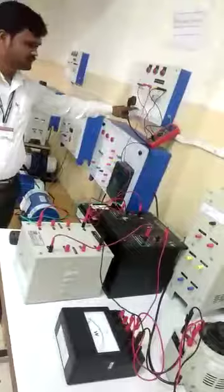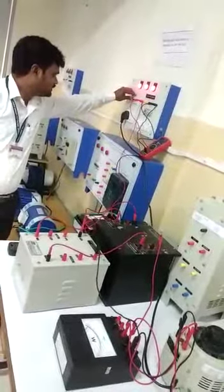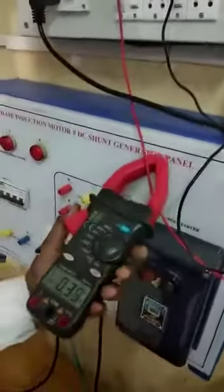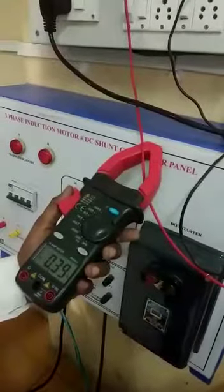This is the supply side — this is for primary and this is for secondary. We switch on the supply and observe the readings. The primary voltage is 226 volts. At that time, the primary current I1 is measured by clip-on ammeter, which is 0.39 ampere.